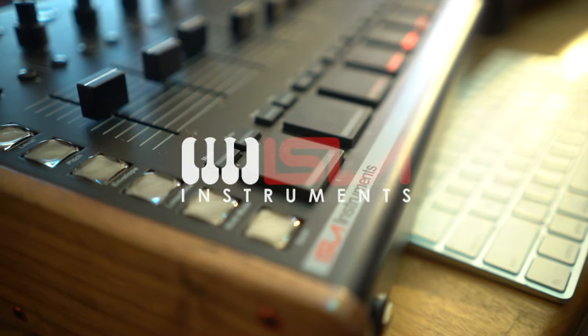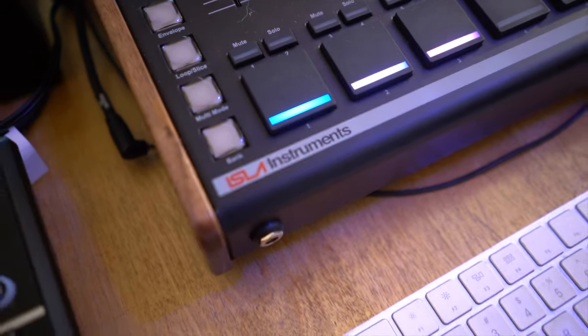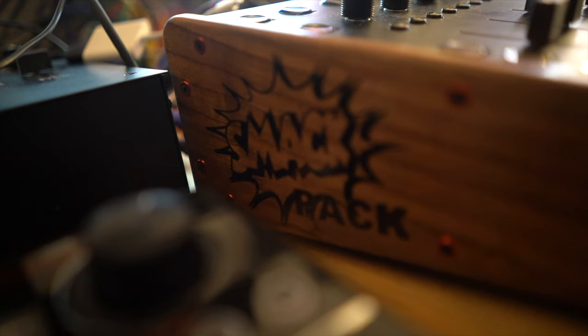Hey guys, what's up? It's your boy Ski Beats. Today I'm chillin' with my homegirl Stasi. She wanted to learn how to make beats, so she finally got her Native Instruments machine. But today I'm going to teach her how to make beats on an Isla Instruments S2400. Big shout out to Isla. This is the next official Smack Pack Volume 11 prize, so if you're not into the Smack Packs, follow me on IG — you should see the little links somewhere around here. So Stasi, you ready to get into this? Alright y'all, let's get into it.